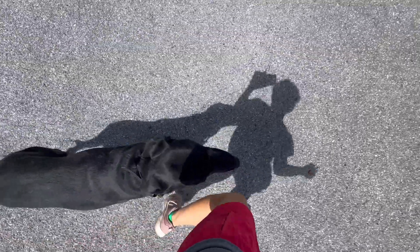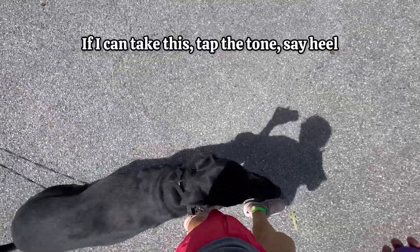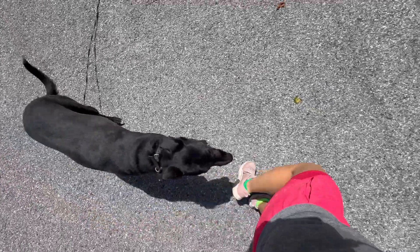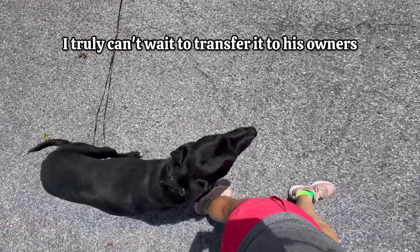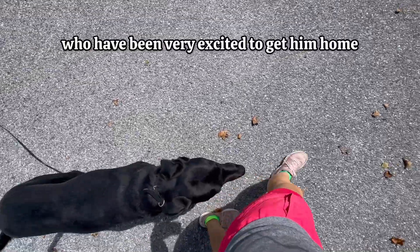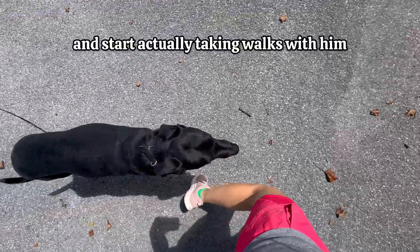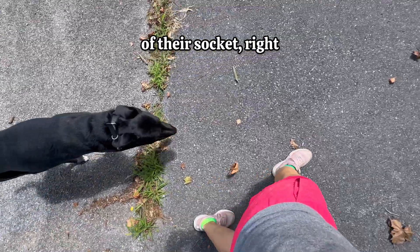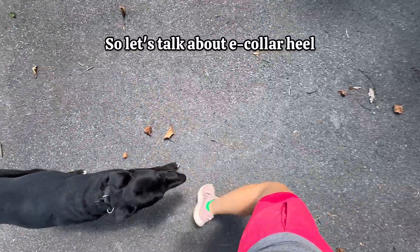And it is awesome. If I can tap the tone, say heel, and he walks with me this nicely, I truly can't wait to transfer it to his owners, who have been very excited to get him home and start actually taking walks with him that don't involve pulling their arms out of their socket. So let's talk about e-collar heel.